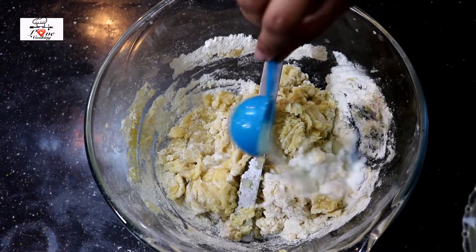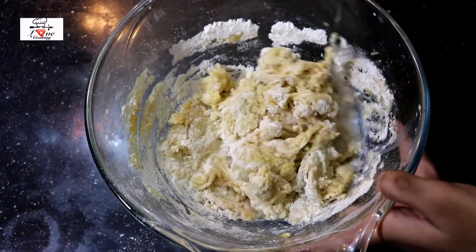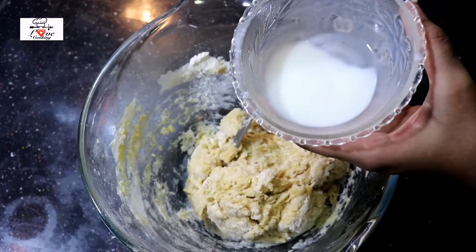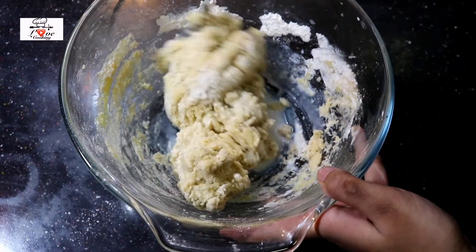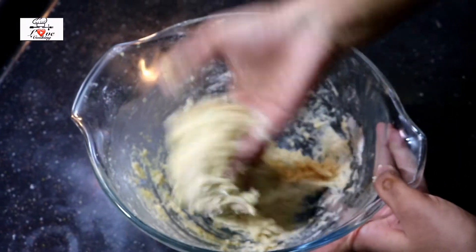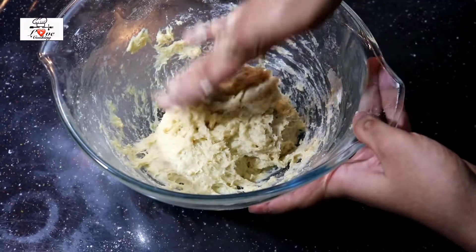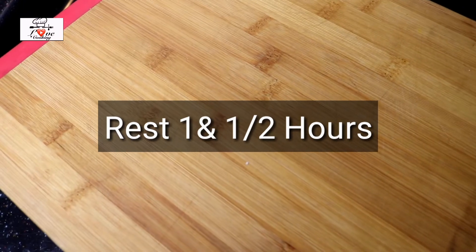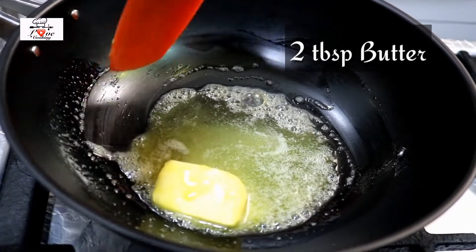This dough needs to be really sticky and soft. I'm gonna add in around two more tablespoons of milk and mix that up. That doesn't seem enough so I'm pouring in two more tablespoons — so in total I've poured in half a cup at first and then a quarter cup later, making three-quarters cup of milk total. The dough should be very very sticky like this. Once that's mixed up, cover it and rest it for one and a half hours, and meanwhile let's make the chicken filling.